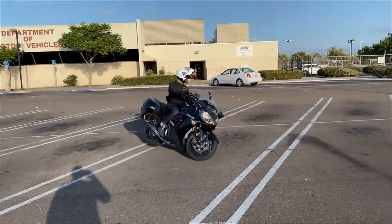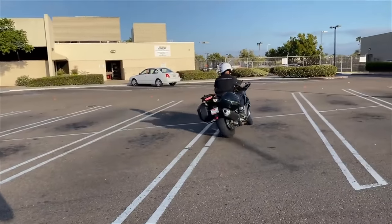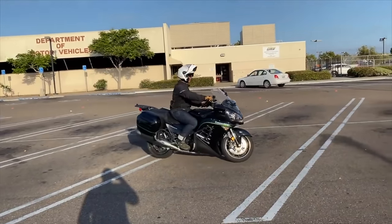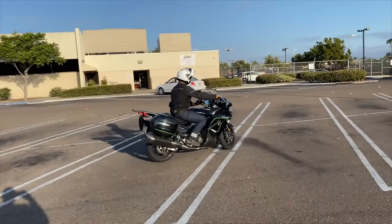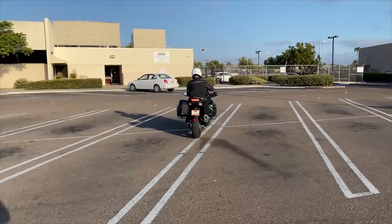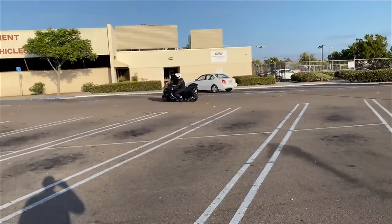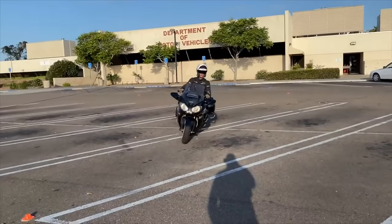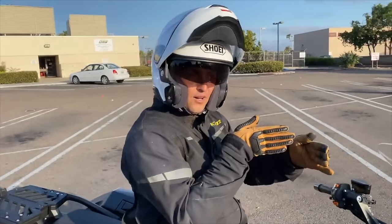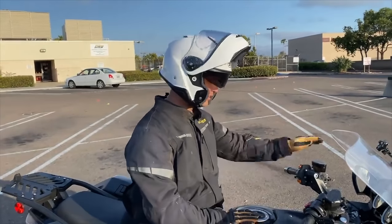Now I'm at full lock. Coming to a stop: handlebars straight, eyes straight, bike straight up and down. I couldn't pause and play around like that without the rear brake, so you get to practice that eventually. But the main thing is the clutch — it's all about the clutch.